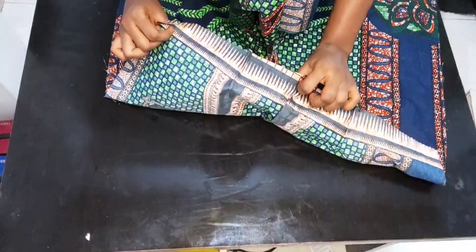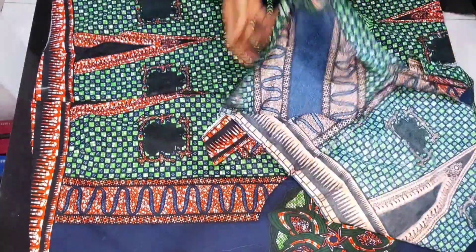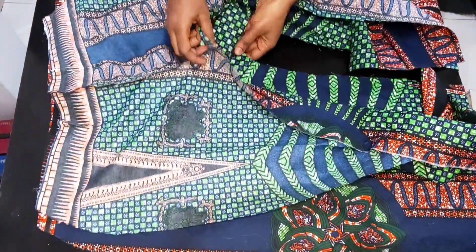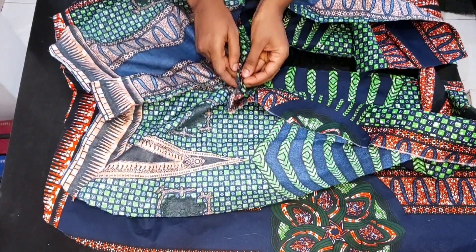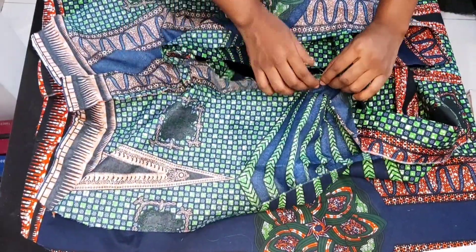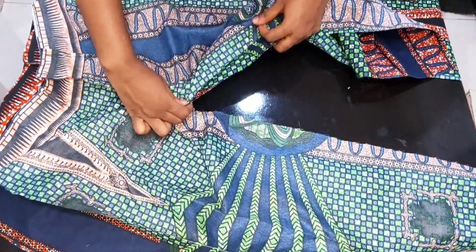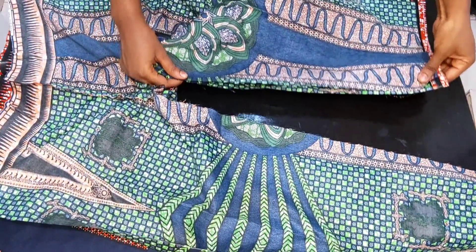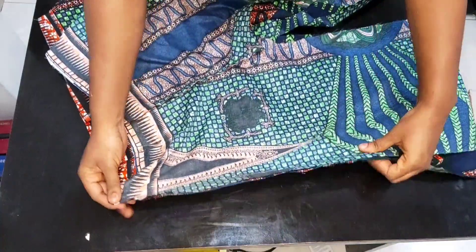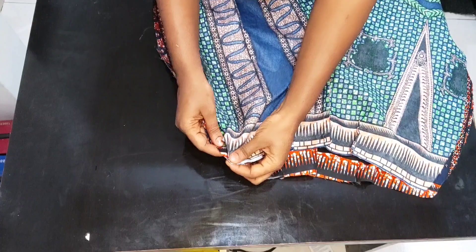This is the back panel and I've also gone ahead to close up the dart. Place the right sides of both the front and back panel facing each other. Secure the crotch together, making sure you match the crotch points. Pin to secure, then sew all the way down using one inch seam allowance. Repeat on the other side. This other side of our pants will have the zip.